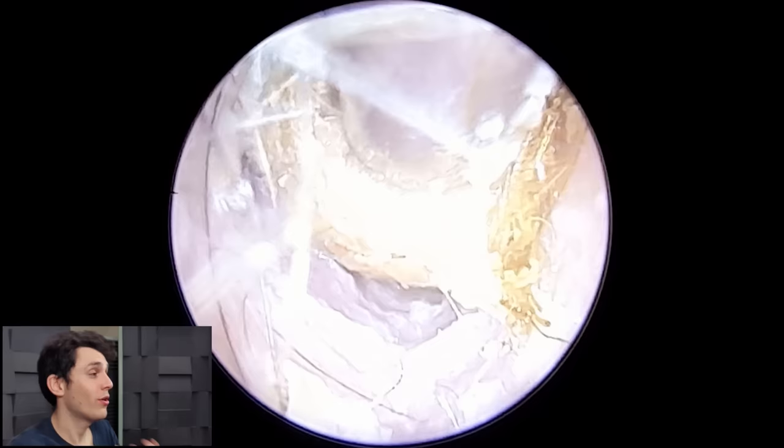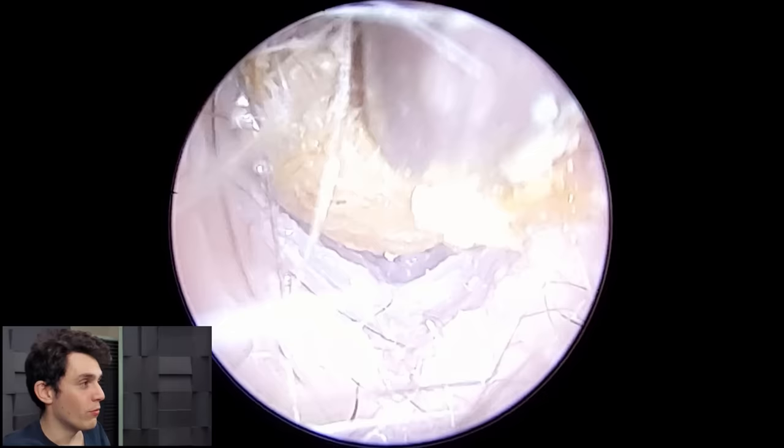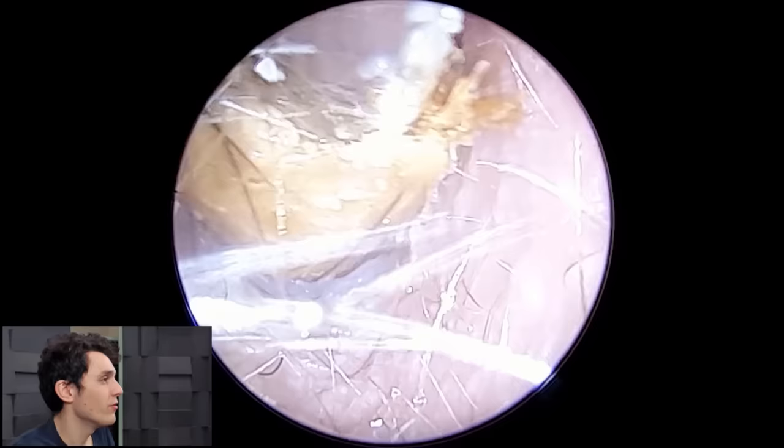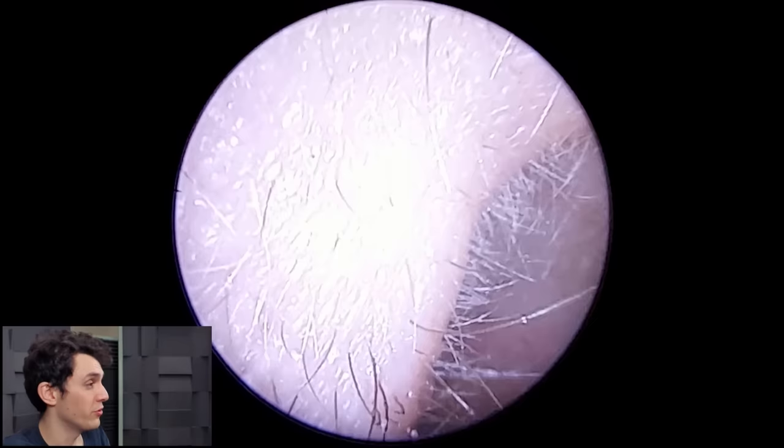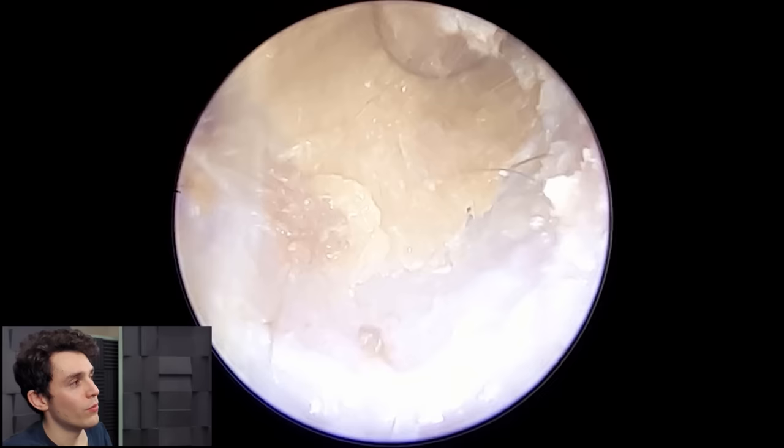If you had acute diffuse desquamation on your hand it wouldn't necessarily be a problem — it would just flake away into the environment; you'd see a lot of scaly dead skin and flakes. But when it happens in the ear it's a disaster for two reasons: first, it clogs up your ear so it feels full and you may have hearing loss — both of which are true in this case.